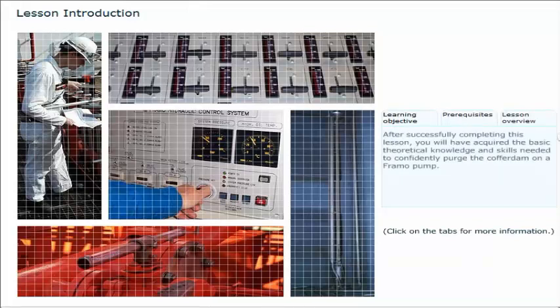After successfully completing this lesson, you will have acquired the basic theoretical knowledge and skills needed to confidently purge the cofferdam on a Framo pump. To gain maximum benefit from this lesson, you should successfully have completed the previous lesson. This lesson gives step-by-step instructions on how to purge the cofferdam of a pump.